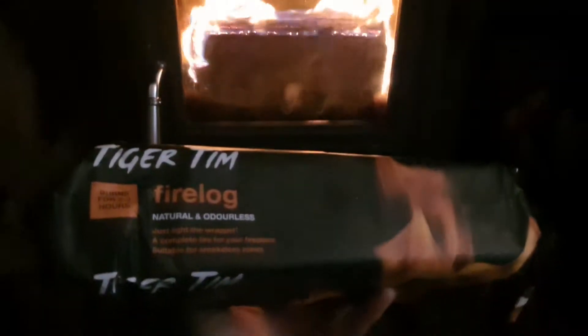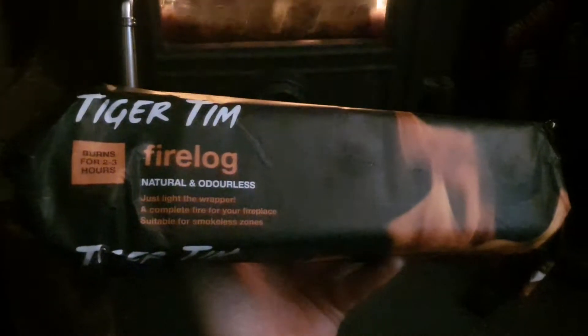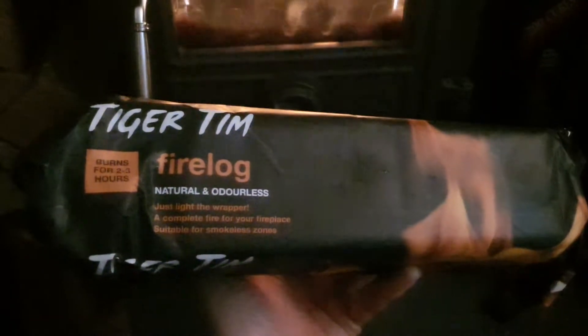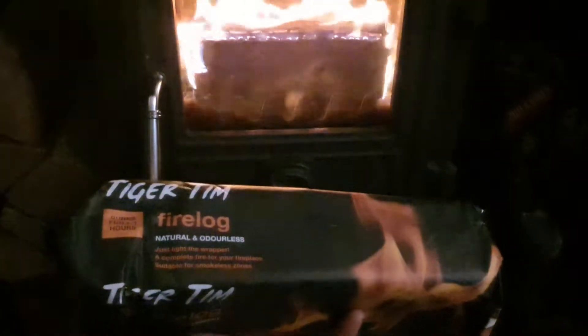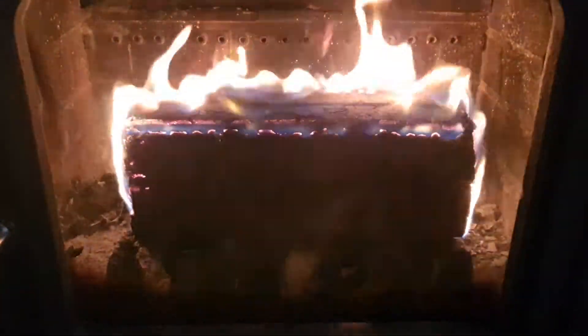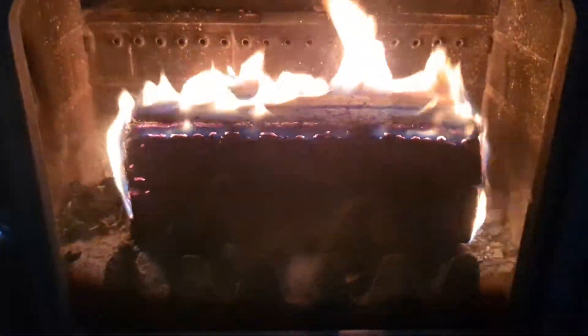As an emergency measure tonight, I went out and got a couple of these Tiger Tin fire logs. It says here it burns for two to three hours, natural and odorless. You literally put it in your log burner with the paper on and instantly it's its own fire lighter — it gets going without really any need to draw any air, and you can see it absolutely starts going crazy.